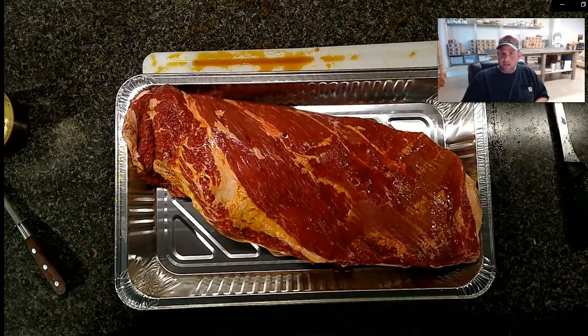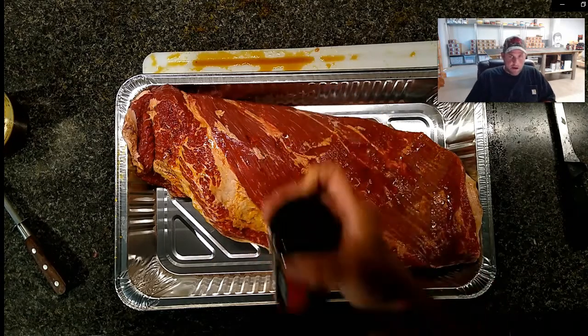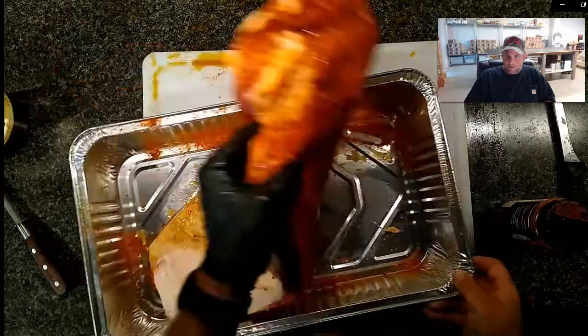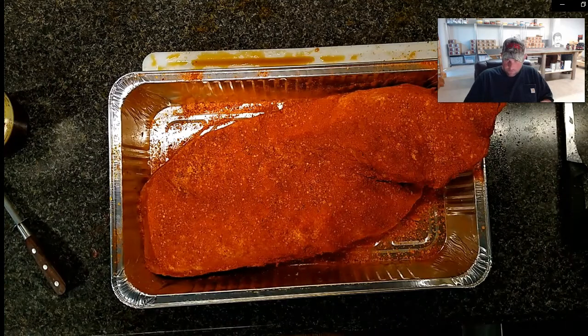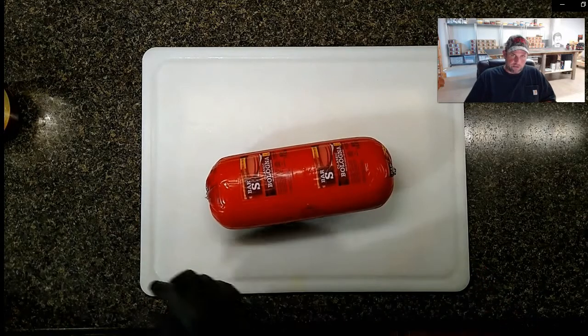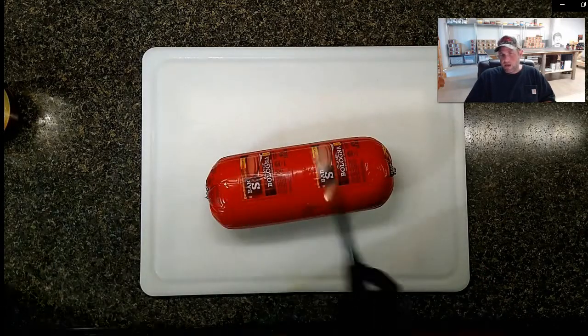That brisket is fully injected and now I'm going to use Payne County Rust. This is my own product, so I'm extremely biased, but this is what I consider to be the very best beef dry rub I've ever used. I use it on all beef products - burgers, steaks, and obviously brisket. I don't add any sugar. When it comes to a beef dry rub, I only use Payne County Rust.